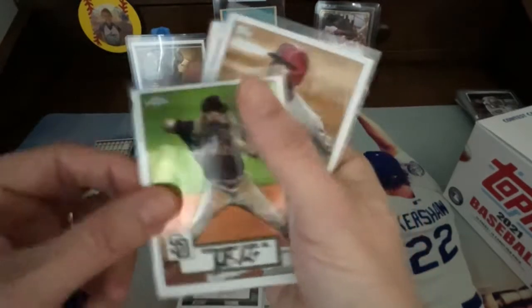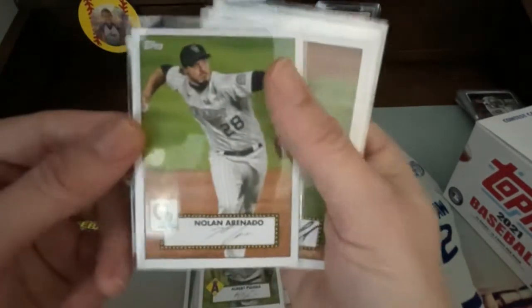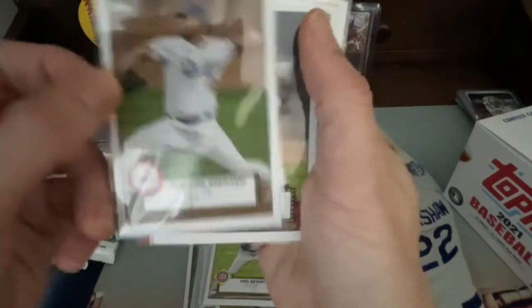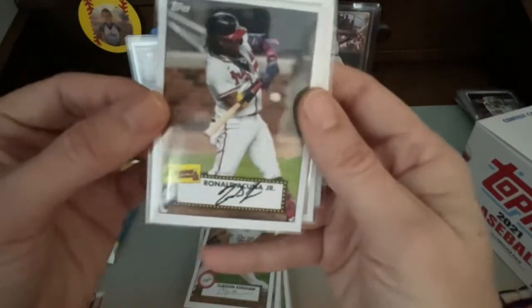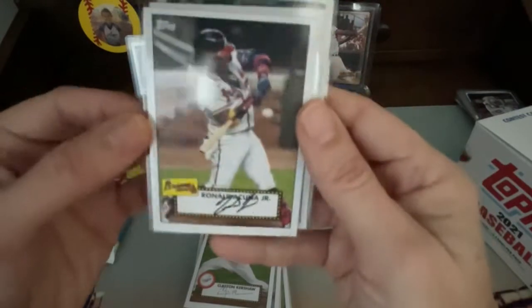Molina, Tatis Jr., Pujols, Arenado, Snell, Kris Bryant, and Clayton Kershaw. Every time you pull a Kershaw you let out a little scream — or like a squeal or something. Acuna Jr., Sonny Gray, and we also got this really nice Chrome card of Christian Yelich. They're not numbered, but that was a great pull from this box.